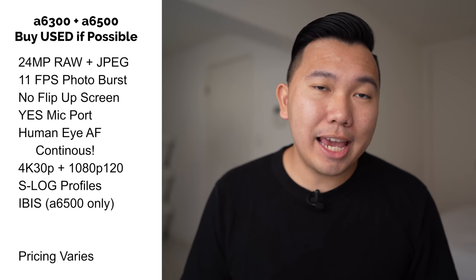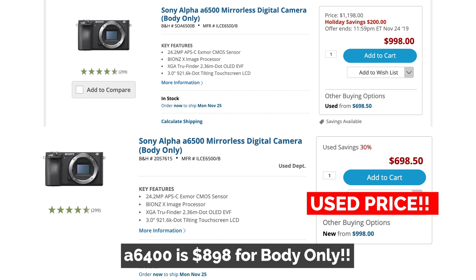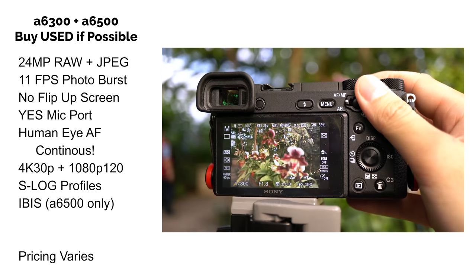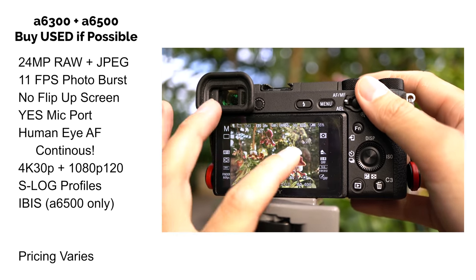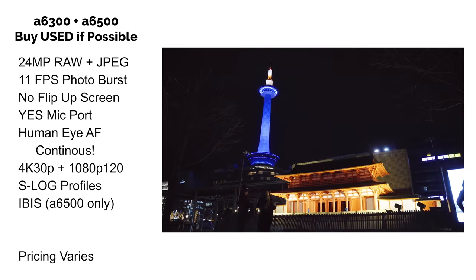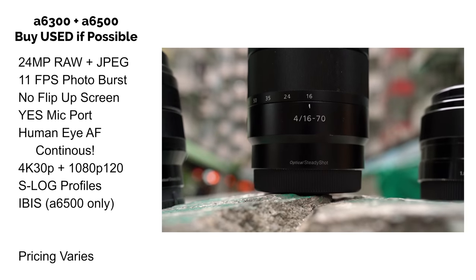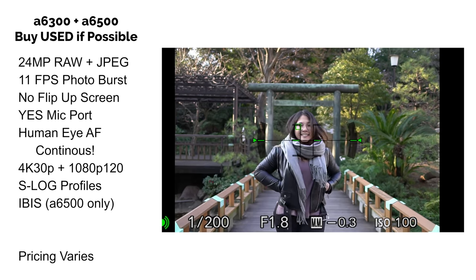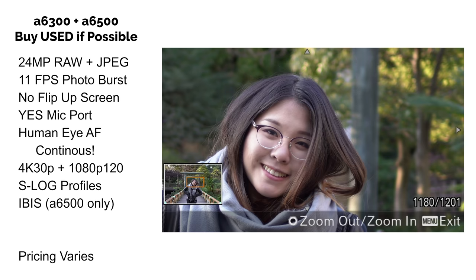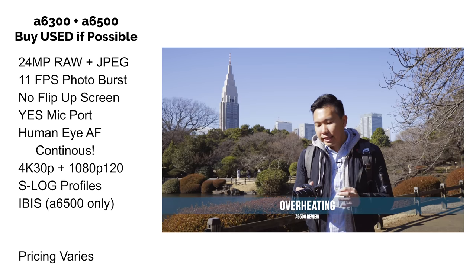The Sony A6300 and A6500 came out months apart in 2016, so spec-wise they are fairly similar. These are very capable cameras, but I wouldn't recommend buying them new with the newer models available. The only difference between them is in-body image stabilization and the touchscreen — and the touchscreen on the A6500 is kind of whatever. The in-body image stabilization gives you flexibility using lenses without optical steady shot, great for handheld video. These models have continuous eye autofocus but no animal eye AF, and they do have face detection autofocus in video. Unfortunately, shooting 4K video causes the screen to dim and they're more prone to overheating compared to successor models.